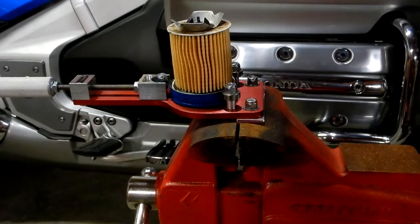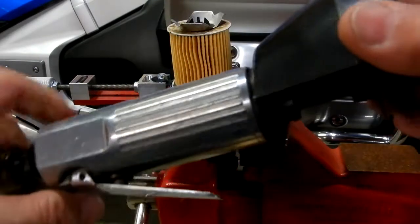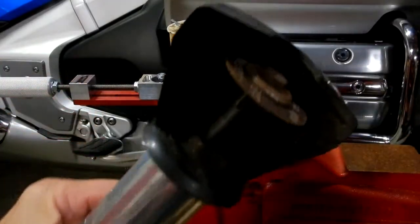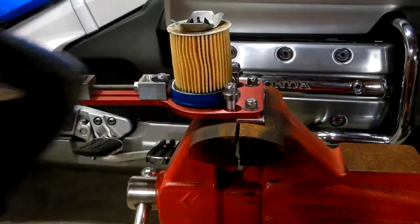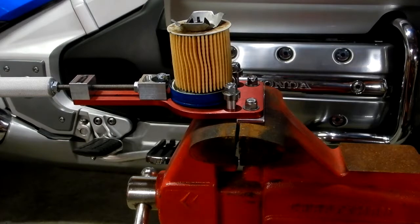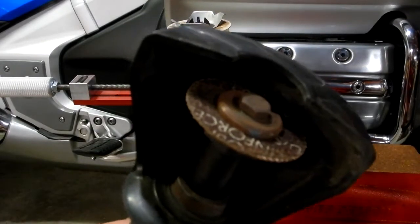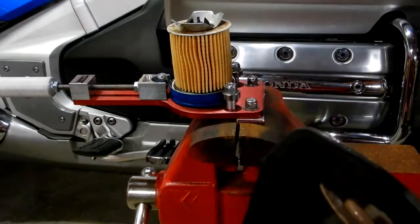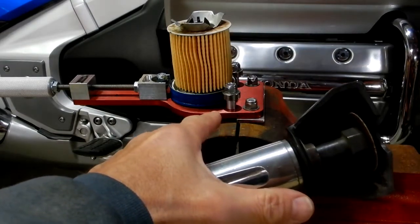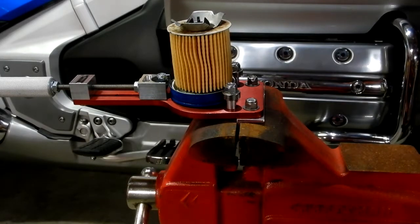I've also seen guys using hacksaws to try to cut them, putting them in a vise. You can also use an air-powered cutoff wheel with a carborundum wheel on it, but the problem with that is if you want to examine the filter, you're going to get a lot of grit and grinding debris in there from cutting the can. Plus it doesn't give you the control that this cutter does. So I think it was well worth it to spend the extra money and just do it right.